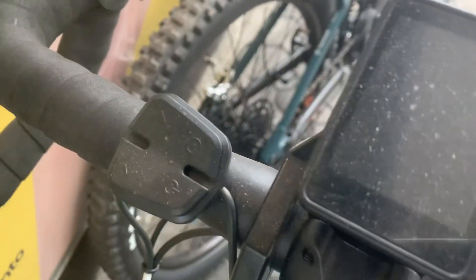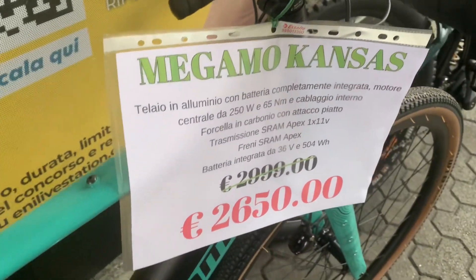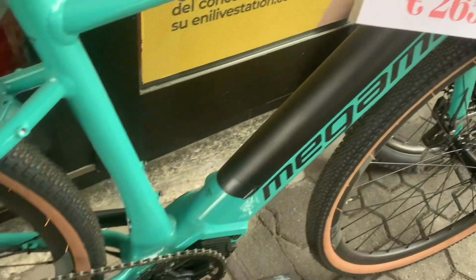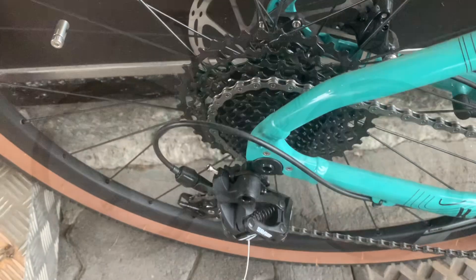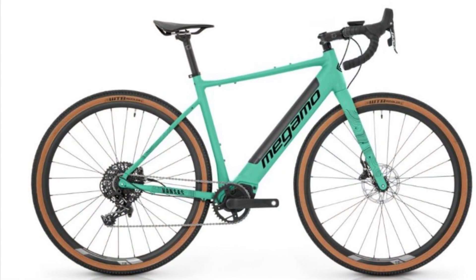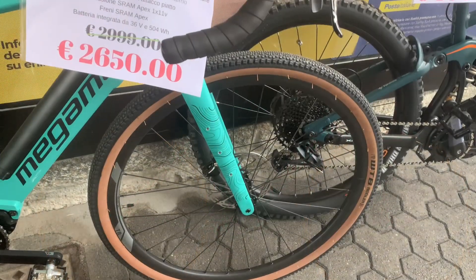The electric soul of this bike is its central motor, a Megamo e-gravel powerhouse that delivers 200 watts and 65 newton meters of torque. This isn't just about speed — it's about having the power to climb hills and tackle challenging terrain with ease. And with a 504Wh integrated battery, you can expect long rides without the constant worry of recharging.